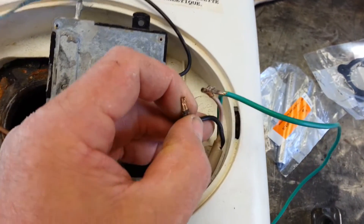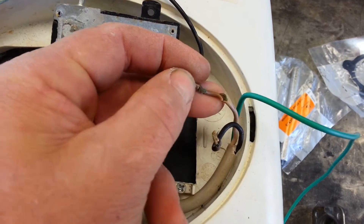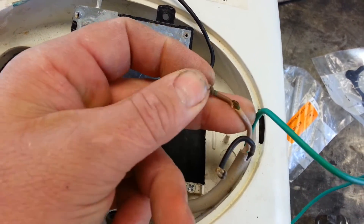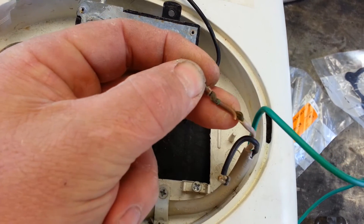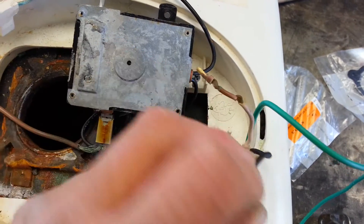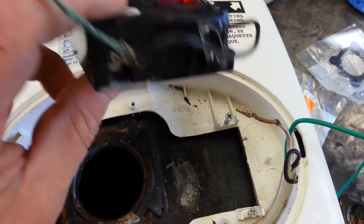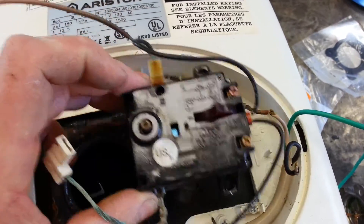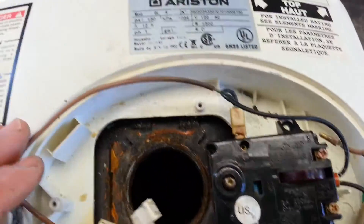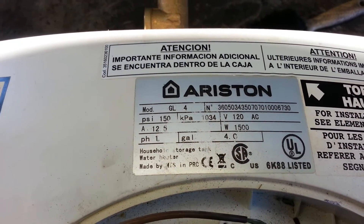Additionally, the power cord on this unit — you can see here on the neutral that used to be a white wire, it's gotten so hot it's turned yellowish brown. So we're going to be replacing the cord, redoing some of this wiring, reinstalling this temperature control, and putting it all back together. This is on an Ariston GL4.